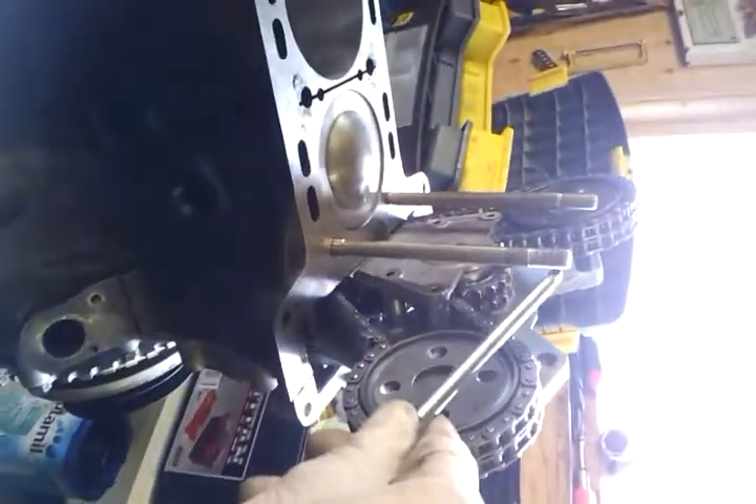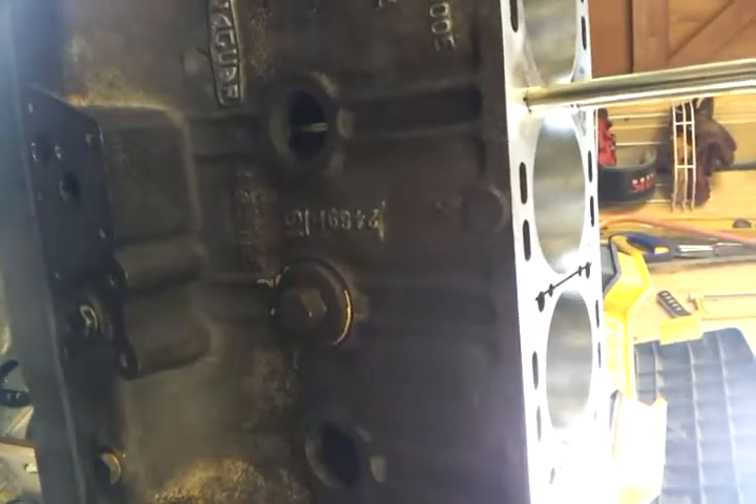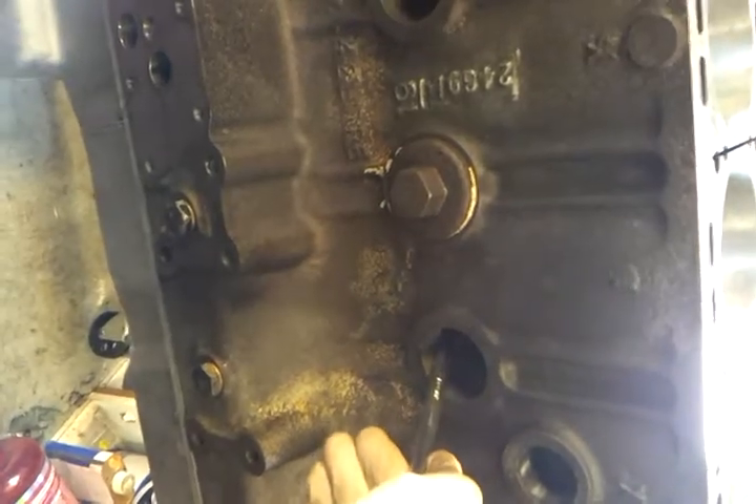In the early days Jaguar had short bolts on all their blocks, and then as time went on they put longer ones in. The problem with the longer ones is they sit in the waterway and get incredibly corroded, so when you take the bolts out it's incredibly difficult.